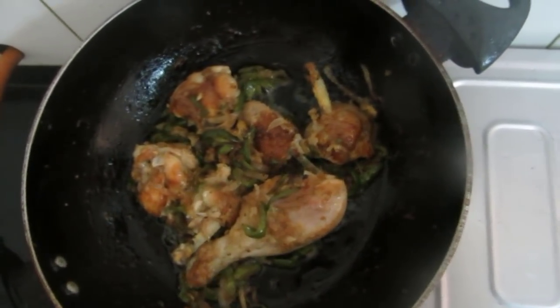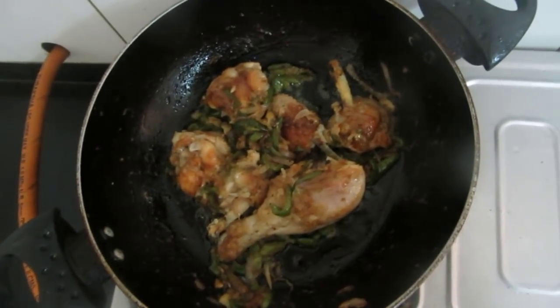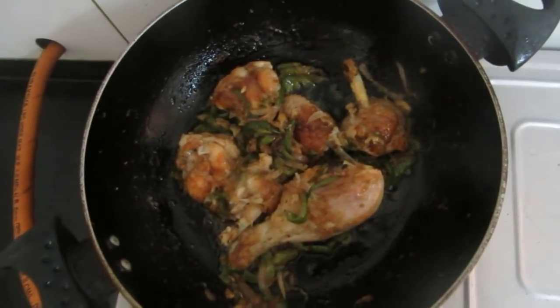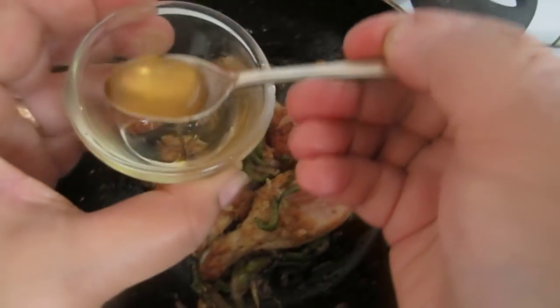I have sprinkled a little water, covered it, and continuously stirred it in between. Now it's done. At this stage I'll be adding honey and we will stir it. This is a honey chicken dish.